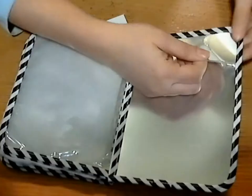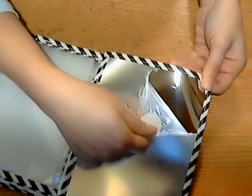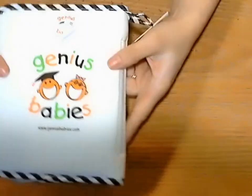On the back of the book, you have a little mirror. So when they're done looking at all the photos, they can look at themselves. It's a cute little mirror — just enough for the baby to see himself and nothing too crazy.